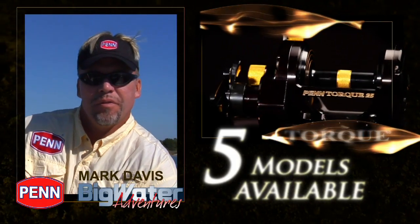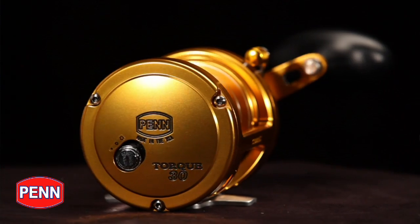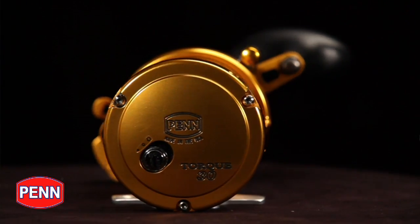The Torque Star Drag Conventional is available in five models from a 12 size to a 40 size. The Torque Star Drag Conventionals are made in the USA in Philadelphia, Pennsylvania from the finest machined and anodized aluminum.